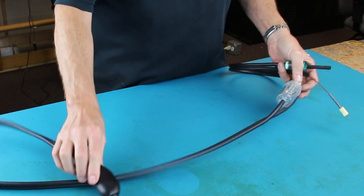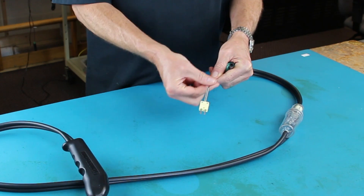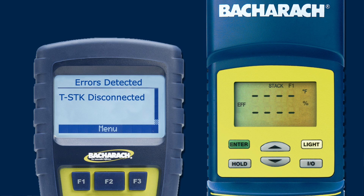The probe assembly has a yellow thermocouple connector on the end of the brown thermocouple wire. During normal use, the thermocouple wiring inside the connector may become loose, shorted, or even broken, causing a T-Stack error on the InTech analyzer or a blank T-Stack reading on the FireRite Tech 60 and Tech 50. In either case, it indicates a problem.